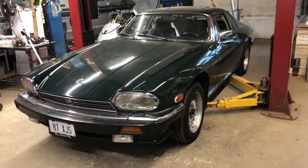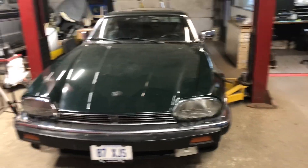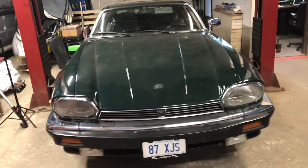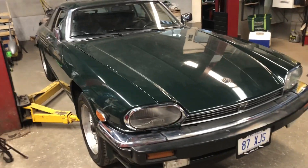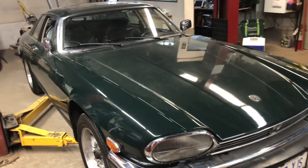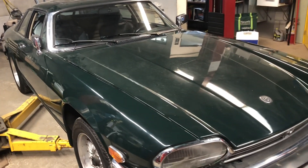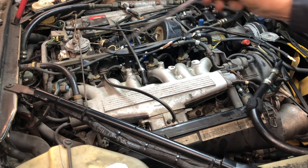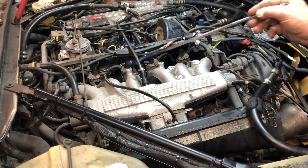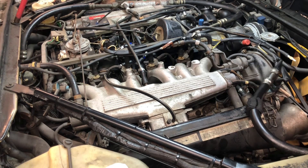Hi, welcome back to the channel. It's Saturday — this is a personal vehicle, a 1987 XJS, and it's very relevant to what I want to talk about for aircraft: how do we remove fuel lines without damaging the fittings? Stay tuned and I'll show you. This is a V12 engine, so it has 12 injectors, 12 short lines, and also a return fuel line and a feed fuel line.